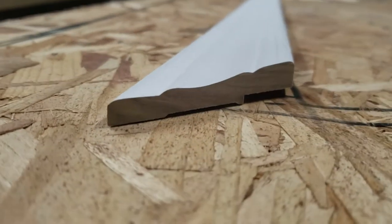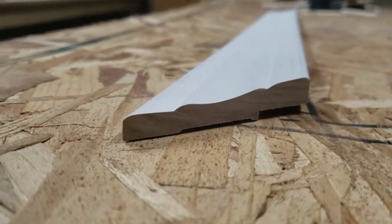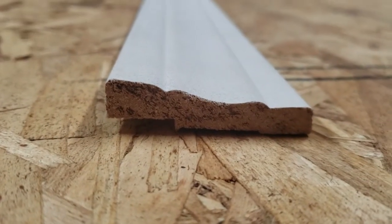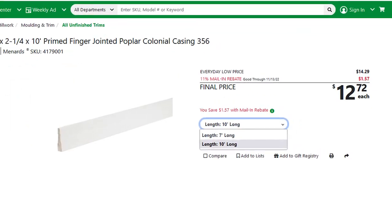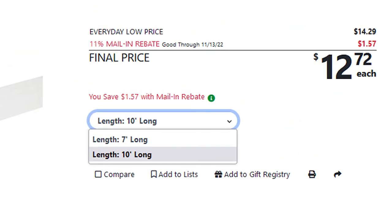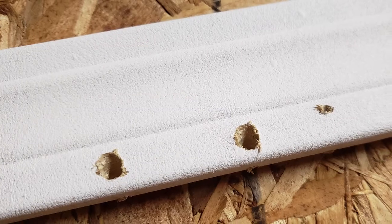By far the easiest method would have been a shaker style frame — all straight 90-degree cuts, pretty simple. But my wife was leaning towards a different aesthetic, so we ended up deciding on some casing, like the molding you'd use around a door or window. I headed to Menards and found some primed poplar casing, 5/8 inch thick by 2 and a quarter wide. I had to get 10-foot lengths since that's all they sold, but it actually worked out well as it gave me some scrap to test things out with.